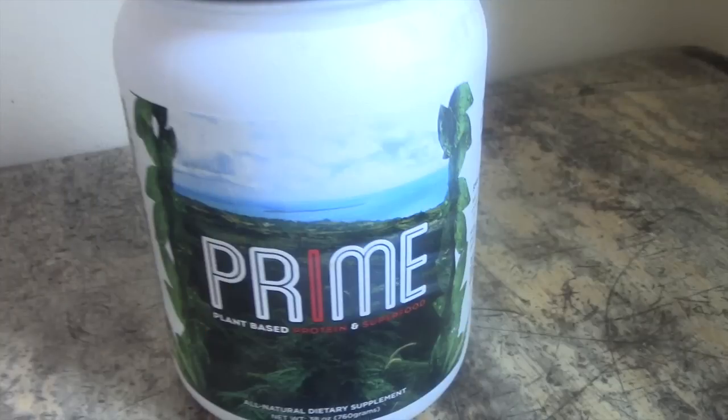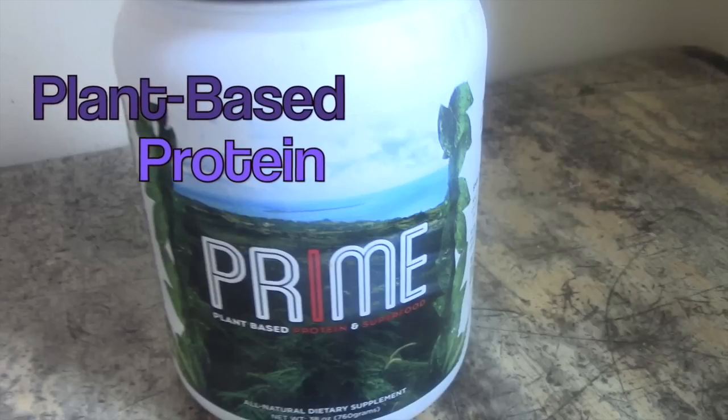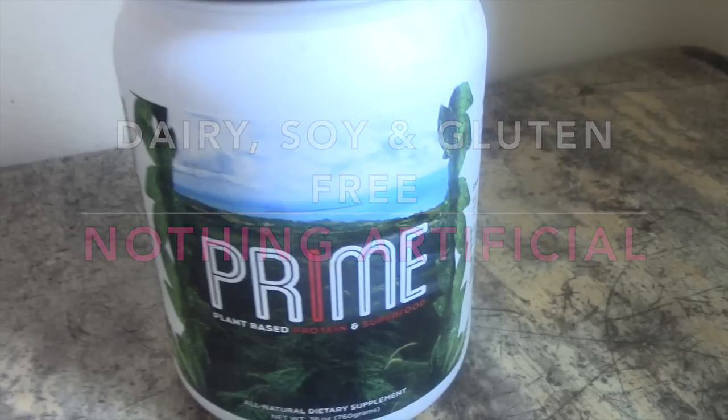Get it right! Prime Protein is a plant-based protein with only plants, roots, and herbs. No dairy, no soy, no gluten, nothing artificial, and no GMOs.